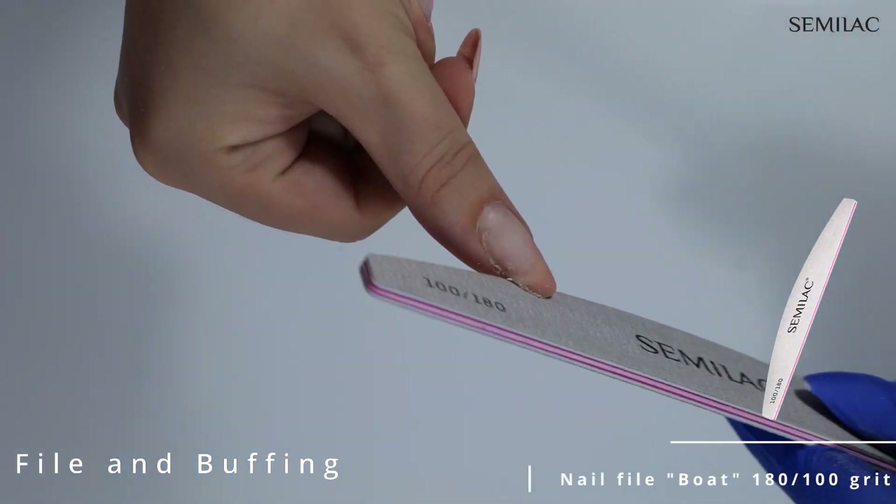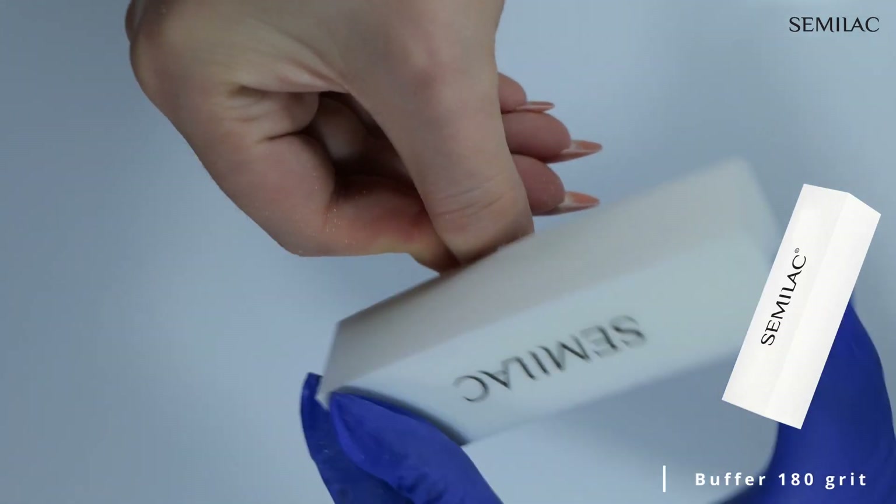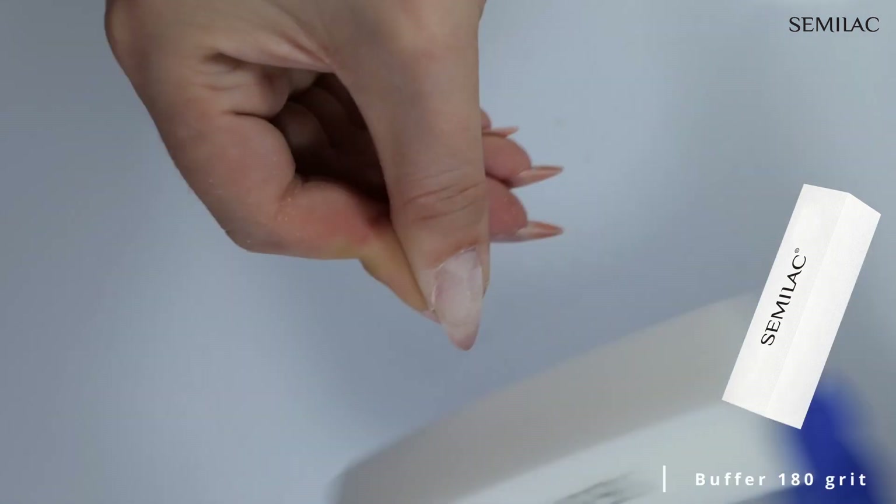I always start filing and shaping my nails with a 180 or 240 grit nail file, followed by lightly buffing the natural nail surface with a polisher.